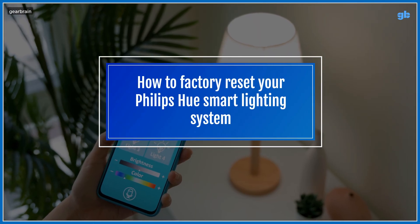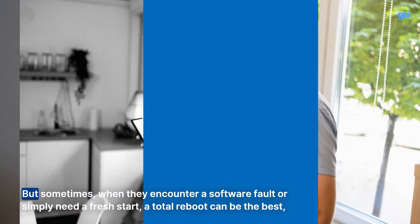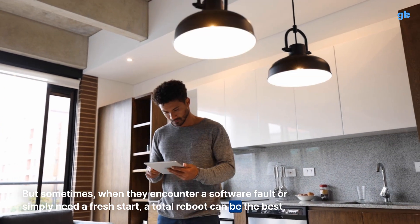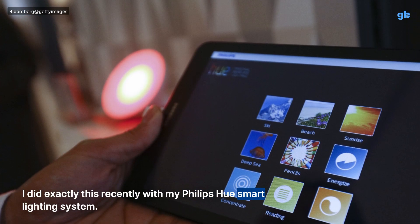How to factory reset your Philips Hue smart lighting system. It is rare for smart home devices to need a factory reset, but sometimes when they encounter a software fault or simply need a fresh start, a total reboot can be the best, and potentially the quickest, approach to take. I did exactly this recently with my Philips Hue smart lighting system.